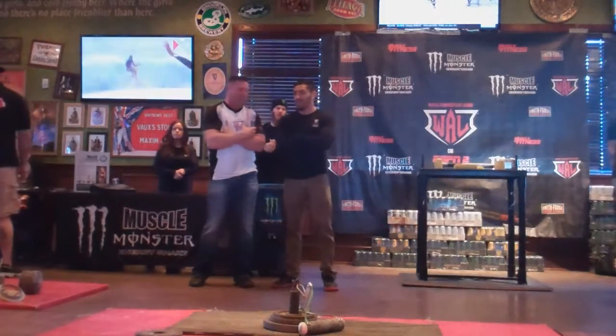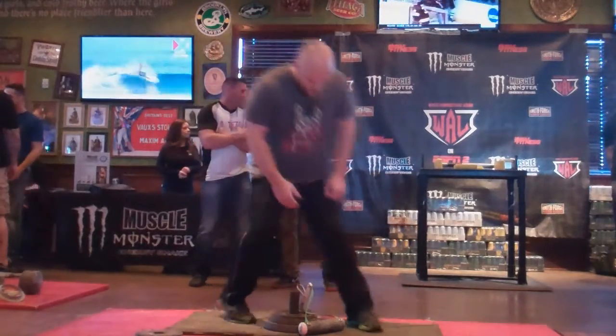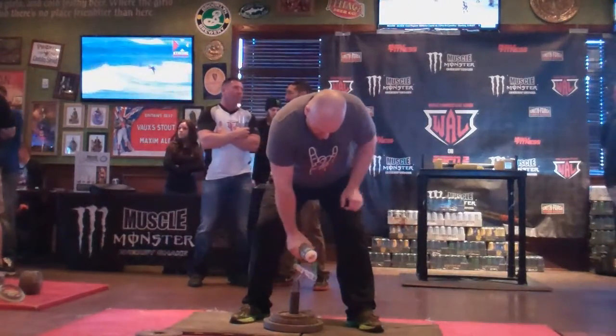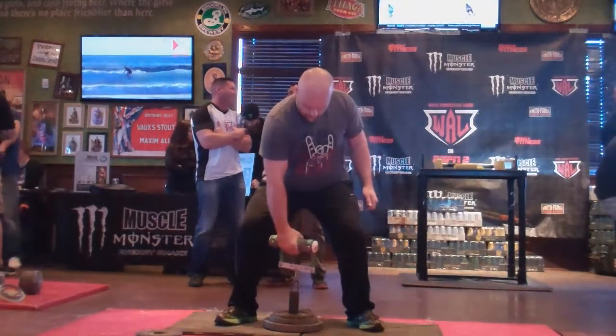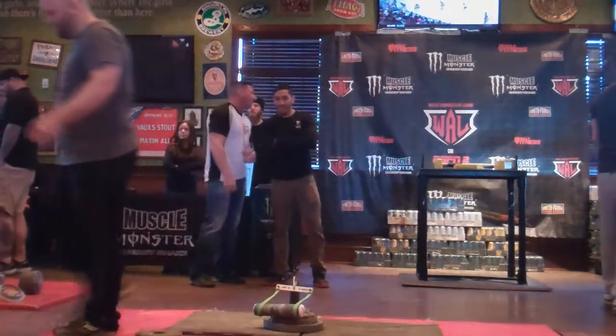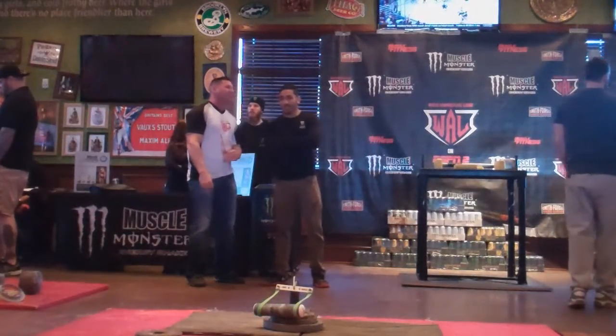Next up we have Brian, 40 pounds. Down, good lift. Brian goes 40 pounds, on the board.